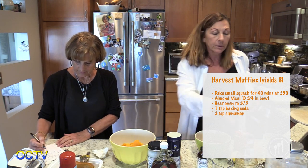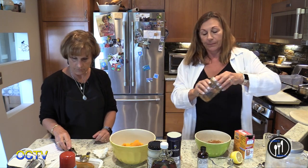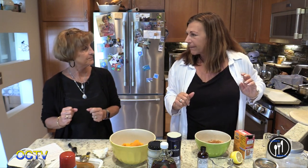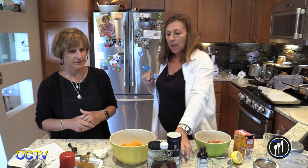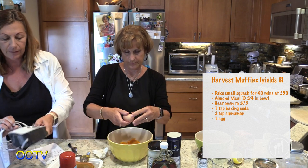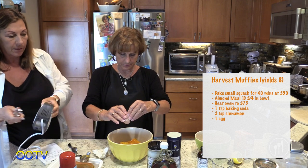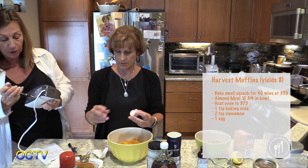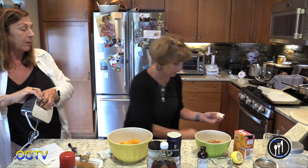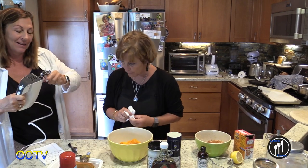That cinnamon smells amazing — so fragrant. It's funny how there are different scents in cinnamon; some are more potent. I'm going to have Terri put that egg in, and then use the mixer to combine everything. This is a room temperature egg — I don't always remember, but today I did. One medium egg so far.